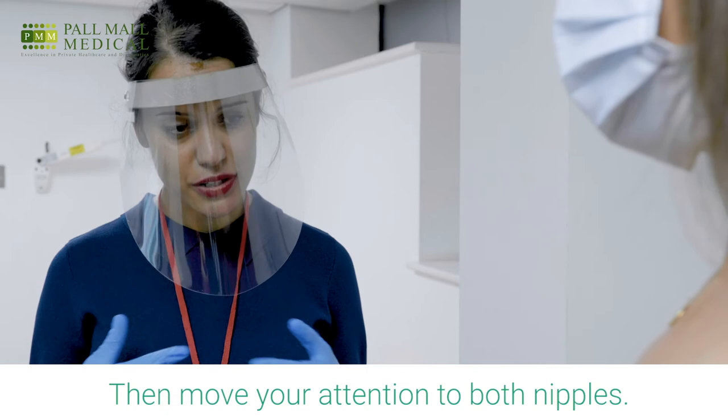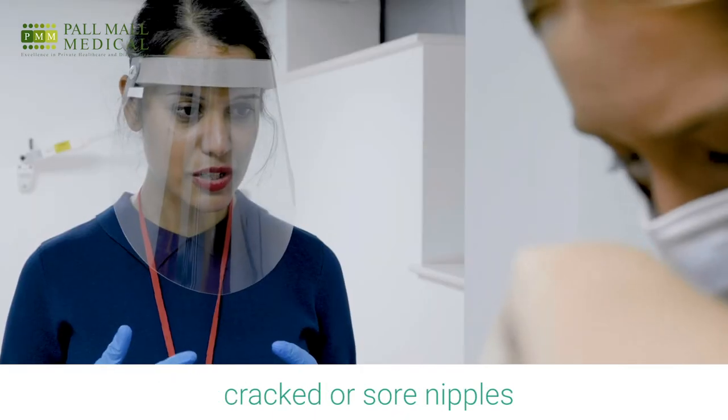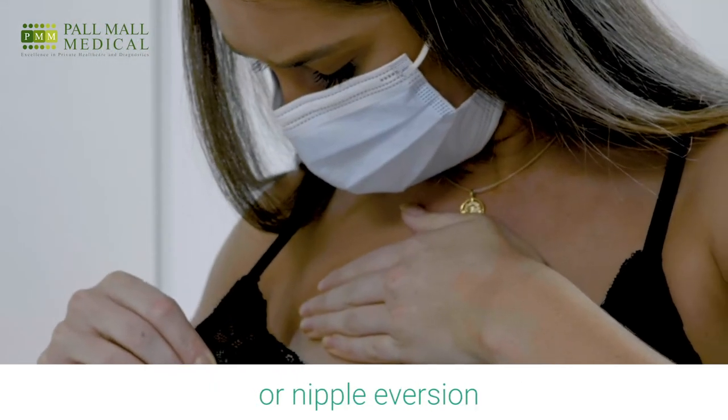Then move your attention to both nipples, looking for any evidence of cracked or sore nipples, and looking for any nipple inversion or nipple eversion.